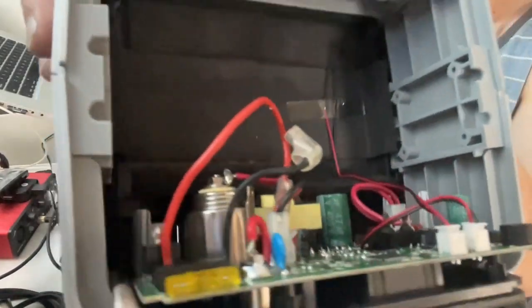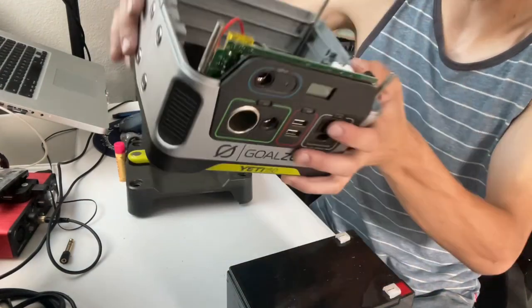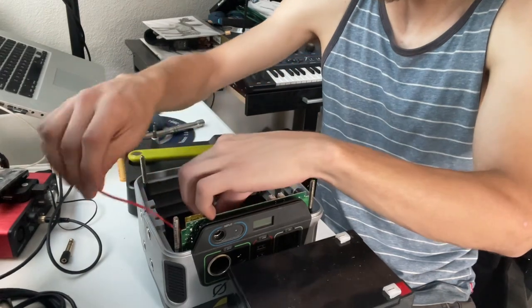Here's a look on the inside. These are the two terminals that we need to hook the battery up to — red for positive, black for negative.